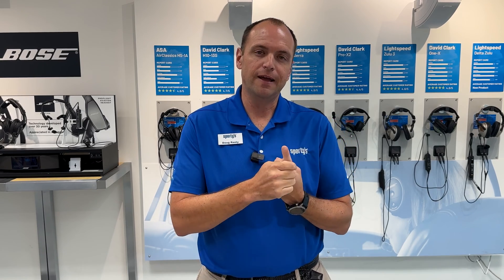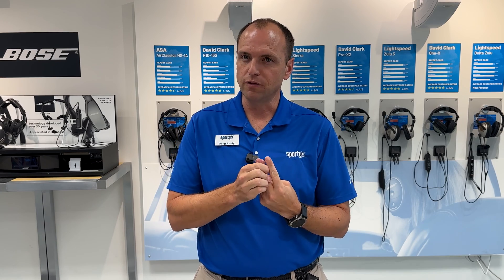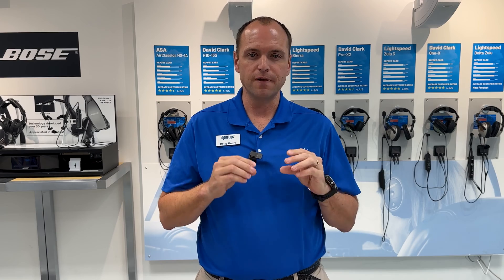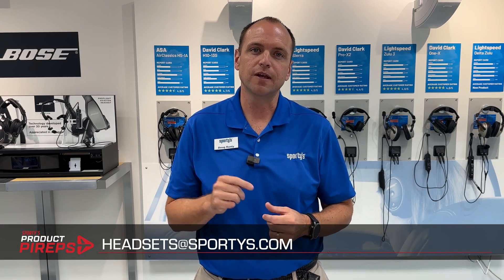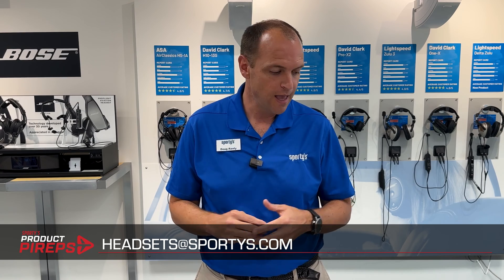That's the basics when it comes to plugs on headsets in aviation. There's definitely an adapter out there for almost everything you can think of, and there are lots of other plugs we didn't cover that are very small and niche. These are the top four plugs you're going to find, and most likely your headset falls into one of these categories. If you have any questions, feel free to email us at headsets@sportys.com, and all of these products can be found on our website at sportys.com.